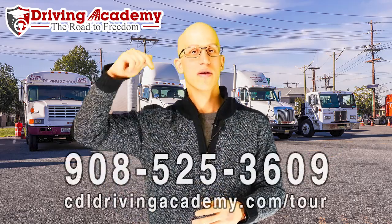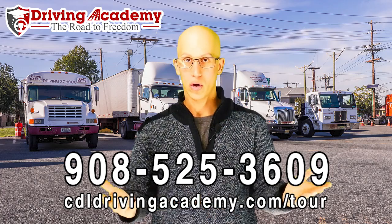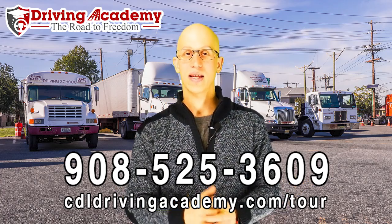Let's get you that CDL license that you're after. Our mission is to help a million people get on the road to freedom — and what's more free than driving where you want to go and making more money while you're doing it? Give us a call at 908-525-3609. Hope this helped you out, and I hope you put on your seatbelt anytime you're driving on the road. Thanks and have a great day.